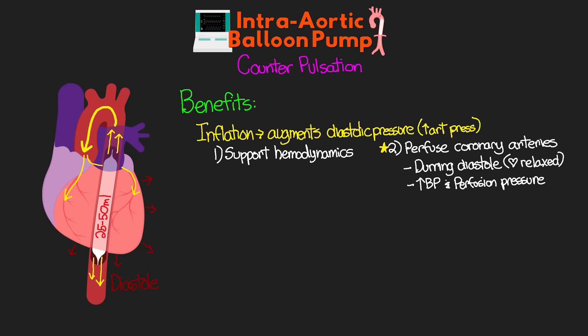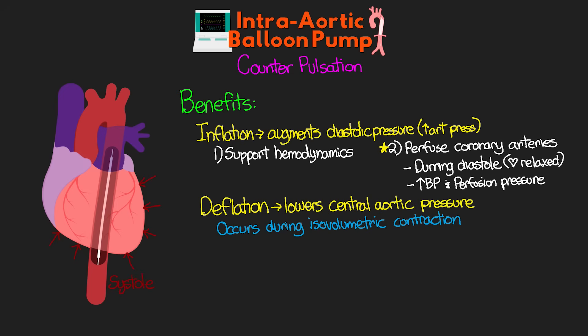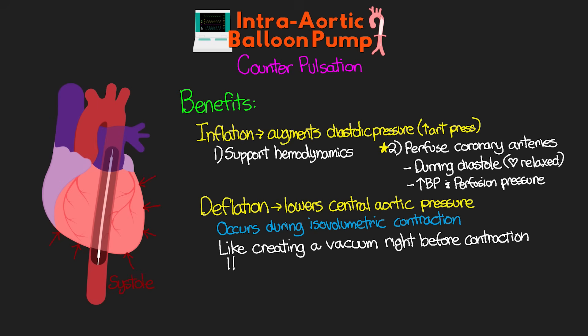The next benefit of counterpulsation comes when the patient's heart begins to contract — this is when the balloon is now going to deflate. This deflation occurs during the isovolumetric contraction of the heart, where the heart is beginning to contract but the pressure in the ventricle has not overcome the central aortic pressure, and thus the aortic valve has not opened yet. The deflation of the balloon at this time lowers that central aortic pressure, almost like creating a vacuum in the aorta right before the heart starts contracting. This has the effect of reducing the afterload, or the pressure that the heart must contract against.